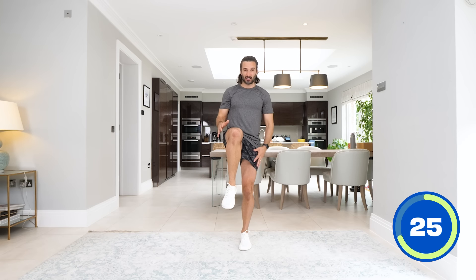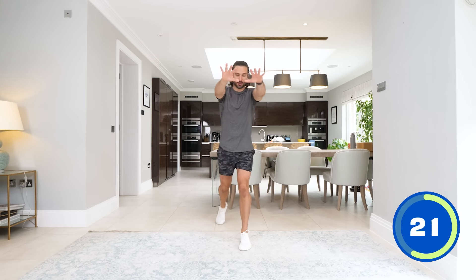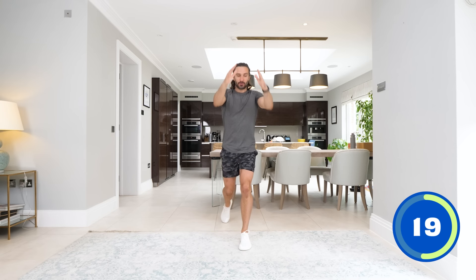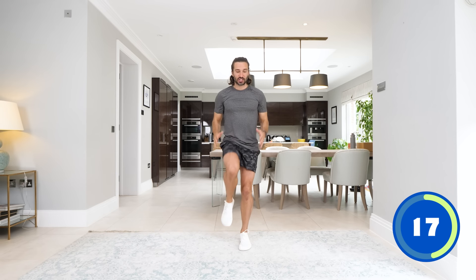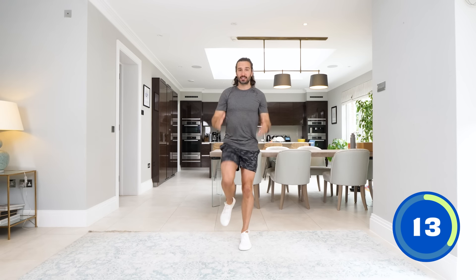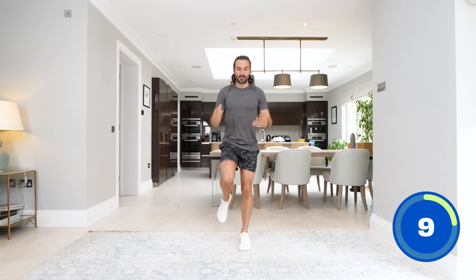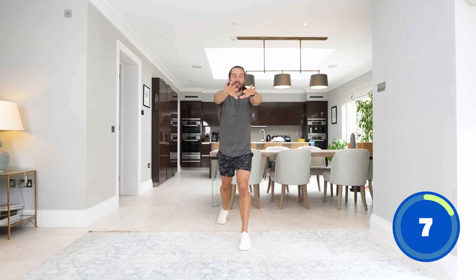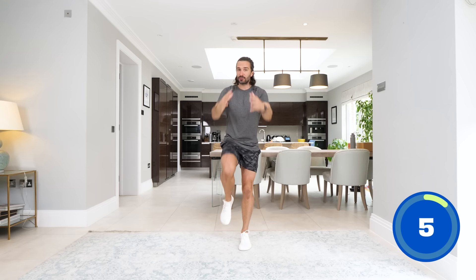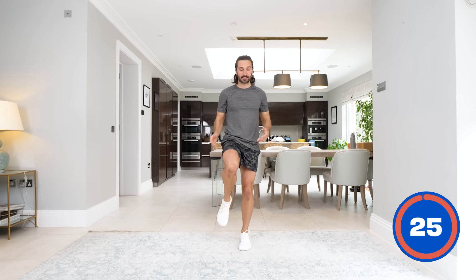The higher you bring it up, the more you're going to have to balance, the more you're going to work the left leg and stretch the knee. Remember, if you are a beginner, if you're out of shape and you haven't trained for a while, this is the start of your journey and it's okay. 10 minutes is enough sometimes just to get you going, to pick up your energy. The motivation's waiting at the end of the workout — it's never at the beginning, it's always at the end. And rest.